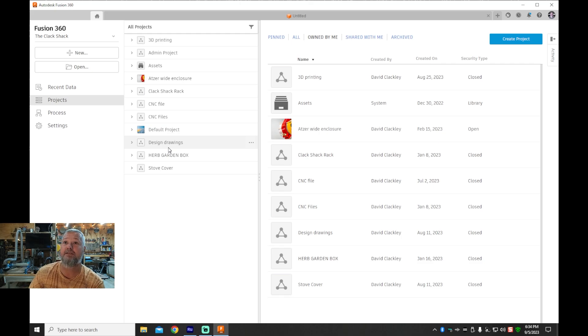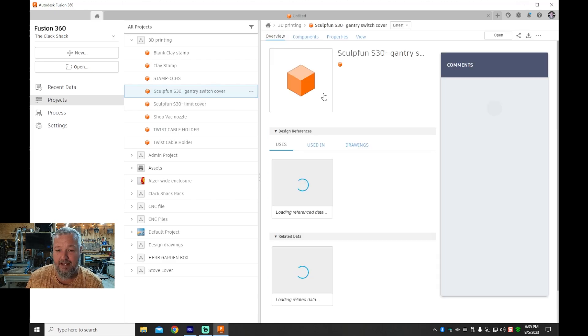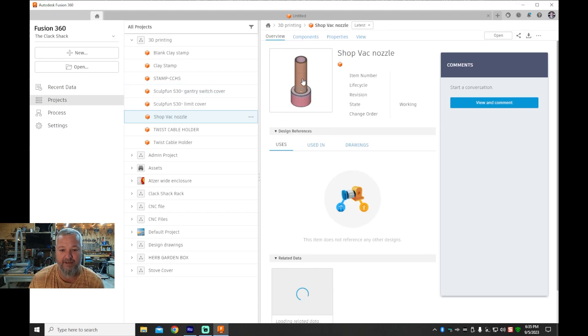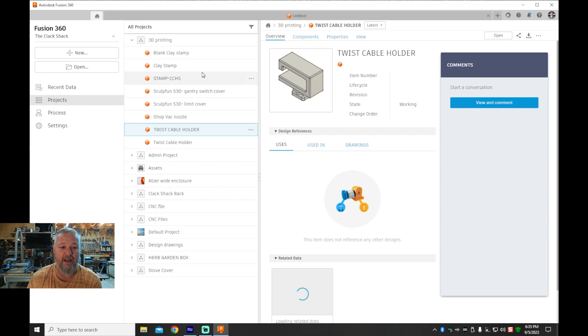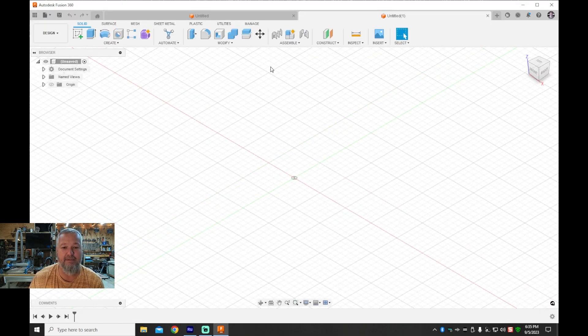Here is the software I'm using — Fusion 360. You can see I've got a lot of my little projects in here. You can actually preview the items, see what they look like, and do a lot with the software. This is the shop vac nozzle I just showed you, and these are my little twist cable holders — items I've created. I'm going to give you a quick peek at what goes into designing a file. I'm a total noob at this; I've been cramming to learn how to create basic things and I'm hoping to get better over time.